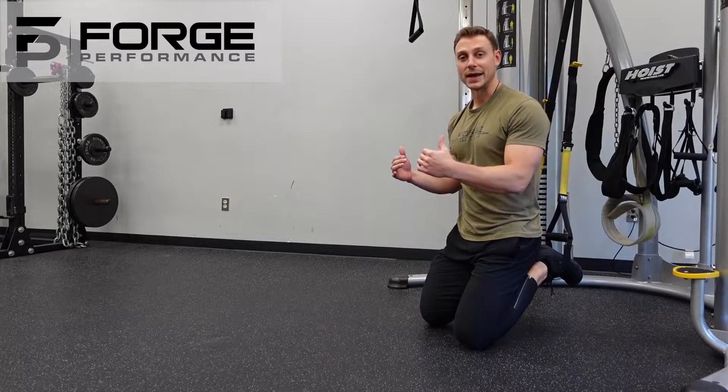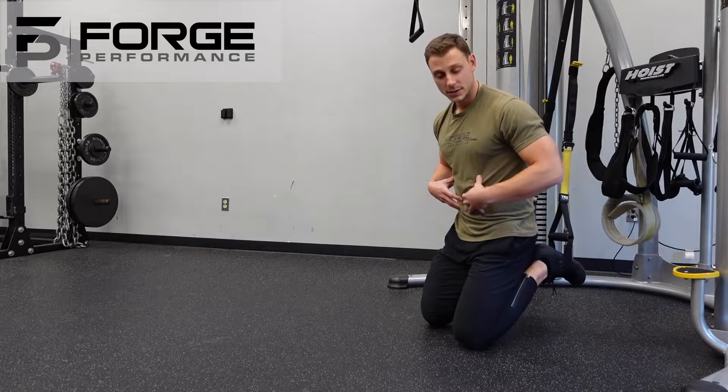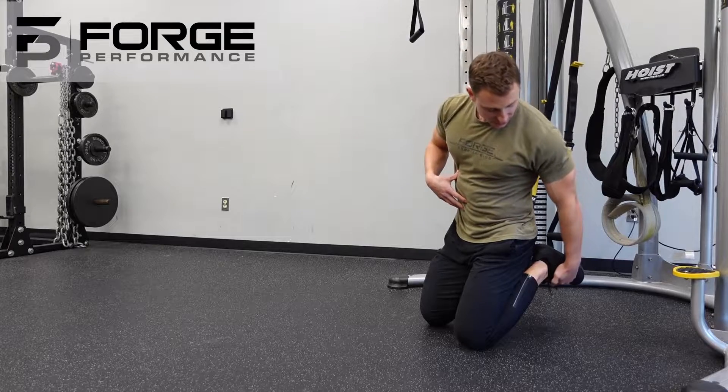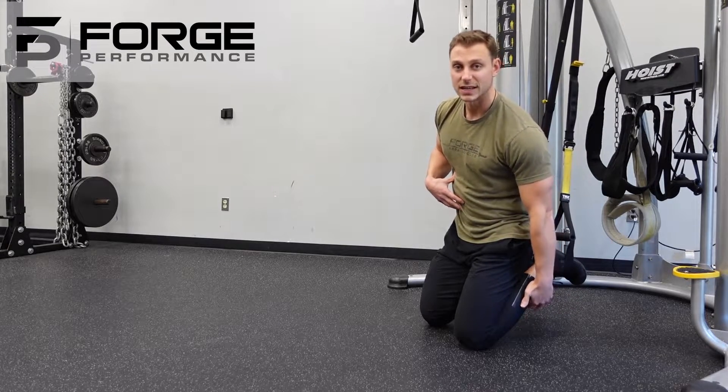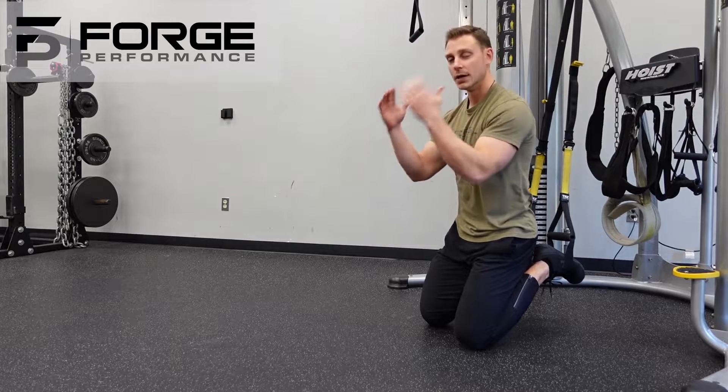The feet suspended plank is a great opportunity to increase the difficulty of our plank position. We're going to place our insteps in the strap, and we want that strap set to only be at about mid-shin. If you were standing next to it, it should be about the same height that your elbow to shoulder will be when you're in that plank.